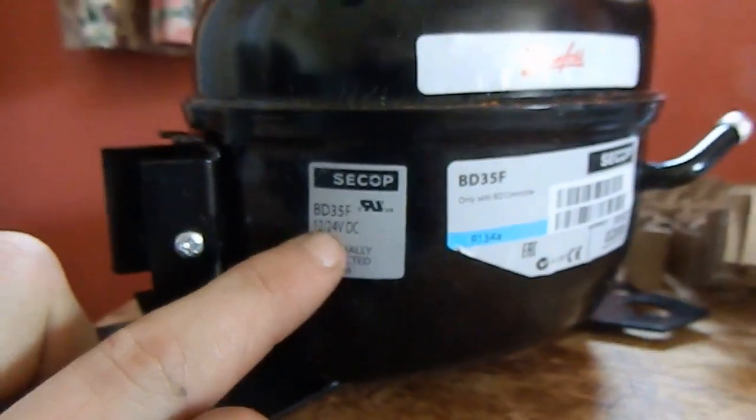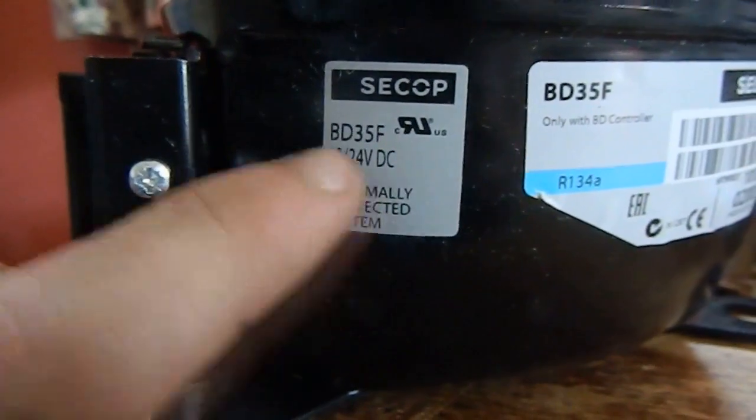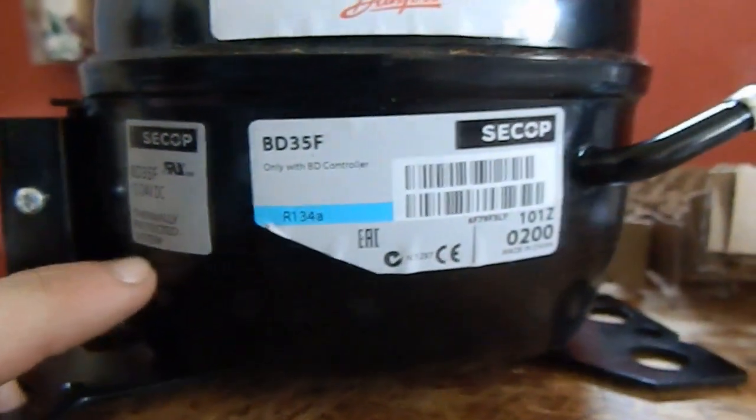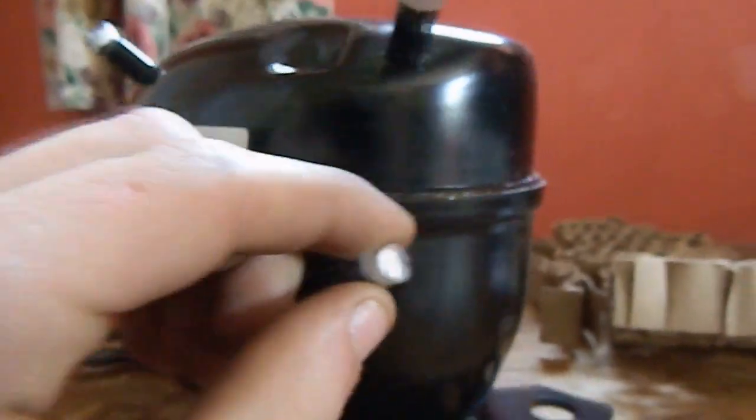Now you can see it's 12 to 24 volts. I'm not sure how they thermally protect it — that must be an external thing. But I've got this so I can make a refrigeration system that runs direct off my solar all the time.